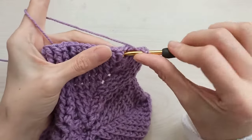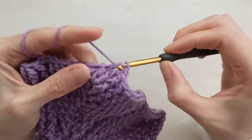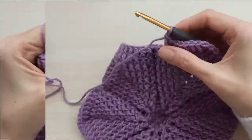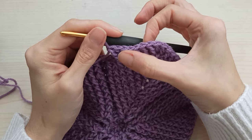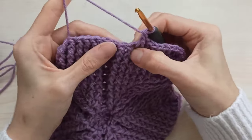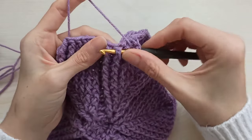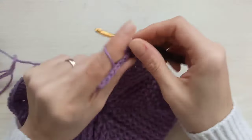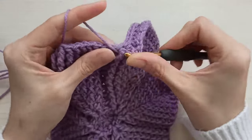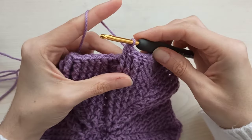Crochet as front post. Not make any increase in chain one space. Crochet 1, 2, 3, 4, 5, 6, 7, 8 front posts. I have two front posts left — crochet them together. Insert the first one, grab my yarn, pull through two. Yarn over, insert the next one, grab my yarn, pull through two. I have three loops — pull through all together. This time we will make increases from here. Yarn over, insert this space and make usual double crochet. Then crochet two back posts.